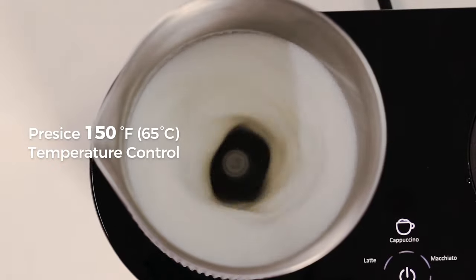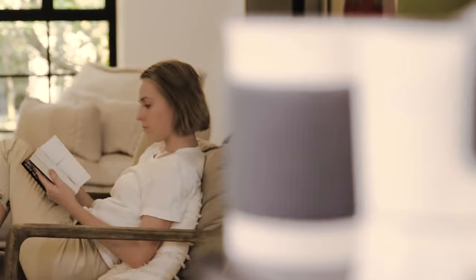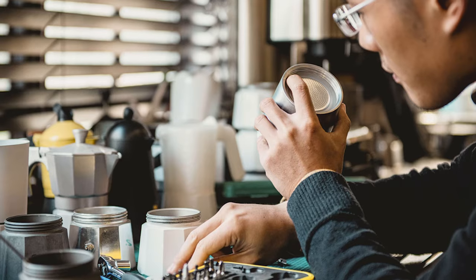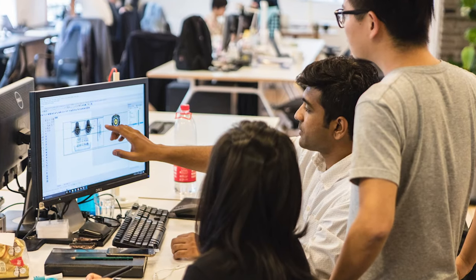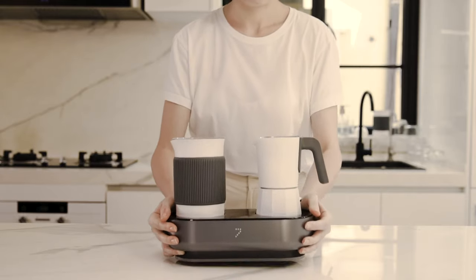Froth your milk effortlessly. Enjoy consistently great results with just a single push of a button. The dual espresso maker and milk frother design offers unparalleled convenience, versatility, and exquisite taste. Compact and space-saving, it fits just about anywhere.